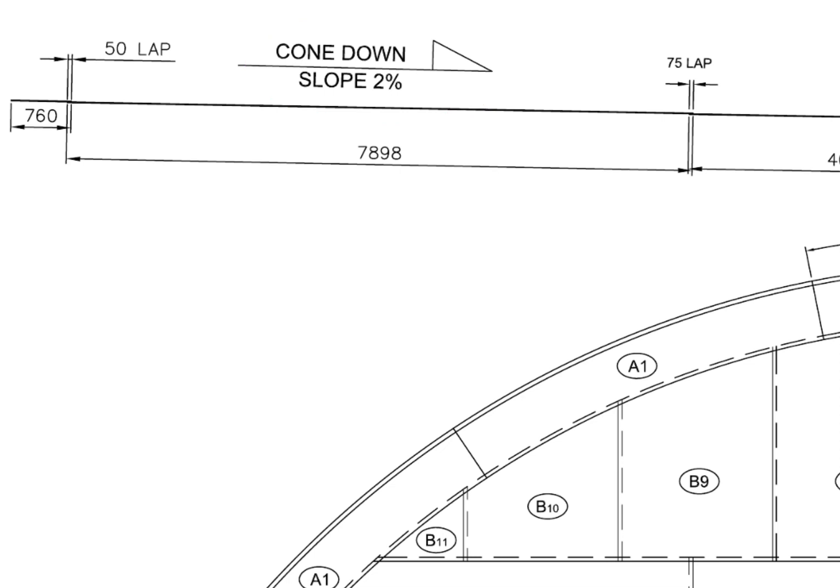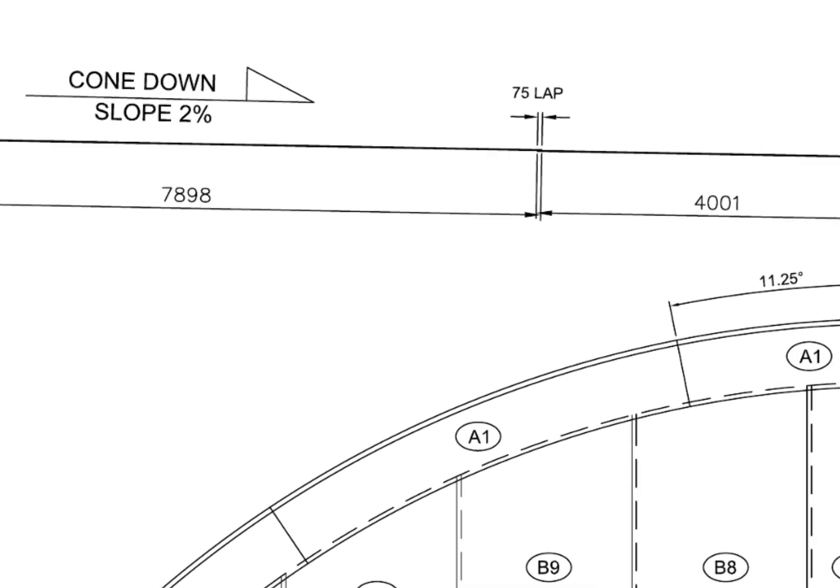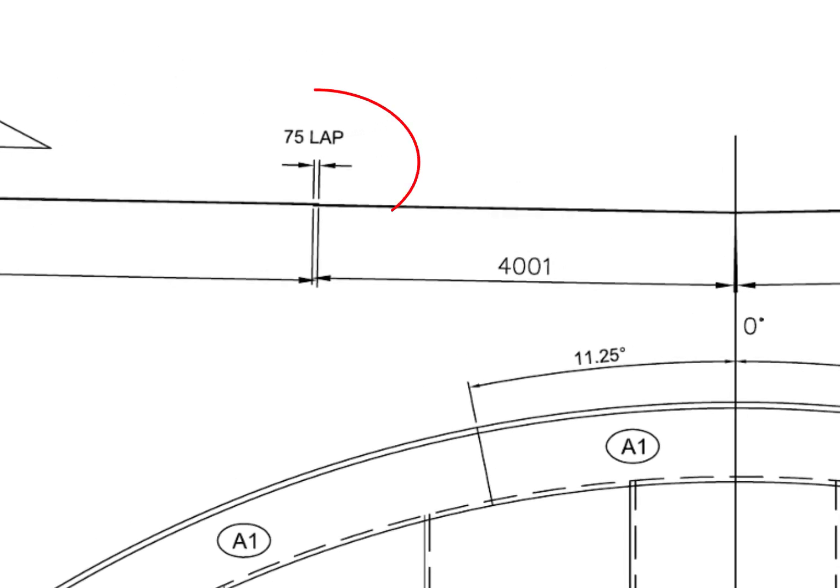The slope towards the center is 2% of the radius of the tank. Divide the radius of the tank by 100 and multiply the result by 2 — you will get the slope of the tank. The longitudinal lap between the two individual bottom plates is 75mm.